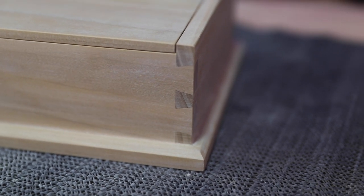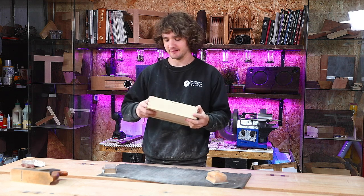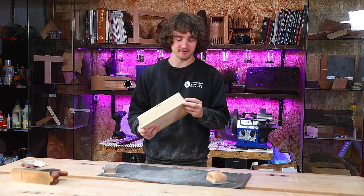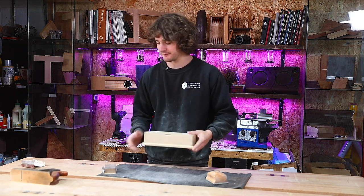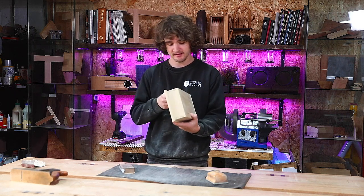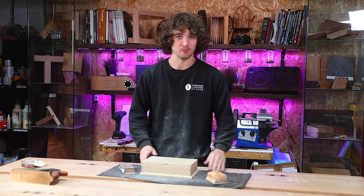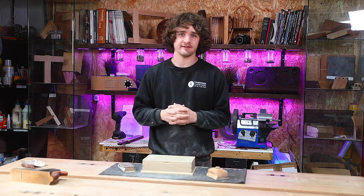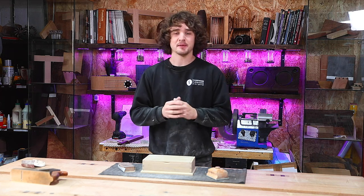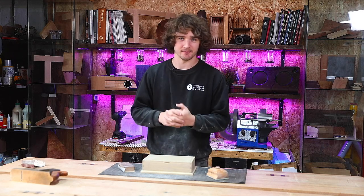And there you go — that is how you sand the box to retain detail yet have it feel lovely to pick up. It makes such a difference when you do this job properly. Take your time, go up to 240 grit, and it both feels great and looks pretty good as well. That's it for this lesson. You're now ready to move on to the next one where we'll be finishing. You can watch that by clicking the link below — and if you haven't already, please subscribe by pressing the big round button to the left of the video. I'll see you in the next one.